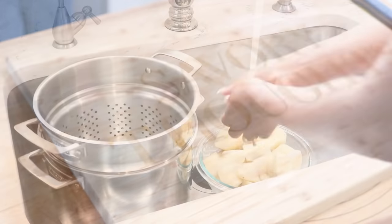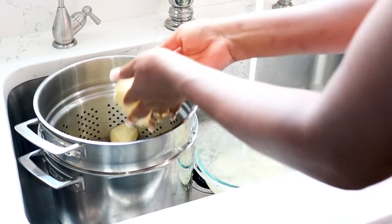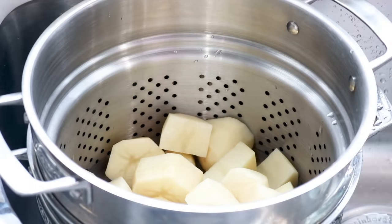Next we are going to give the potatoes a quick wash in the sink. Make sure that you're washing thoroughly, and afterwards transfer them to a stock pot.